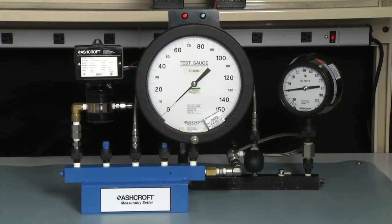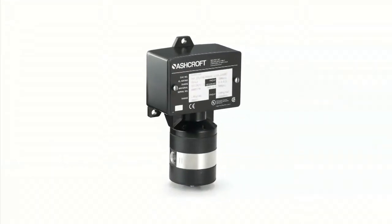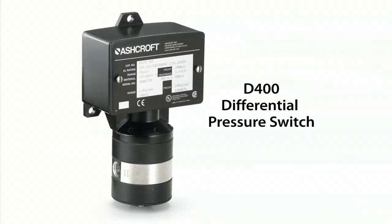We're going to do the calibration of a differential pressure switch. Our differential pressure switches are in the same families as our pressure switches. We have the L series, the G series, the P series differentials. And in this example, I'm showing the D series, which is in our B family of switches.